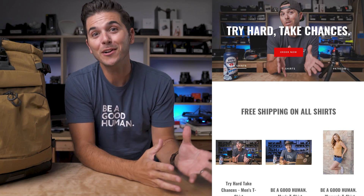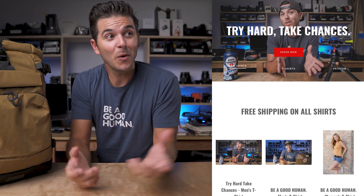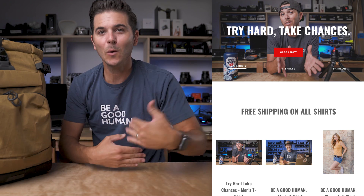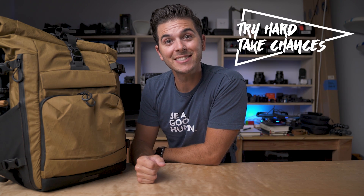Real quick, I wanted to thank you guys so much for ordering so much merch. You guys made the Try Hard Take Chances t-shirt drop — you blew it up, almost totally sold out the first order. The second batch is already on its way. You ordered a bunch of Be A Good Human shirts while you were in there, and I just wanted to say thank you guys, it's super cool. If you haven't picked one up, first link in the description you can get yourself a Be A Good Human shirt or the brand new Try Hard Take Chances shirt.